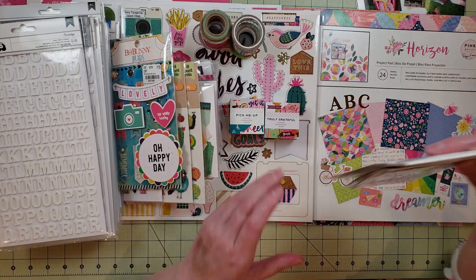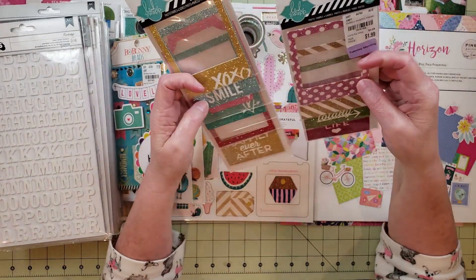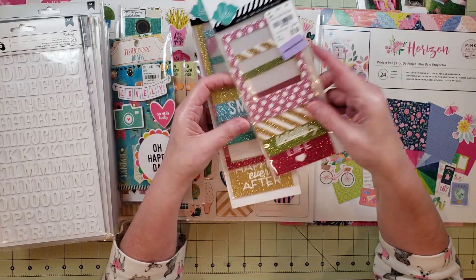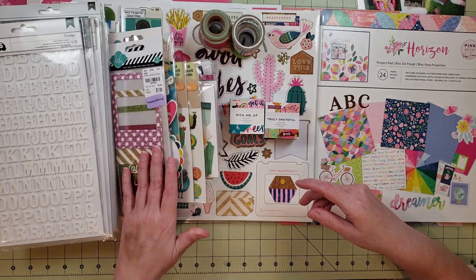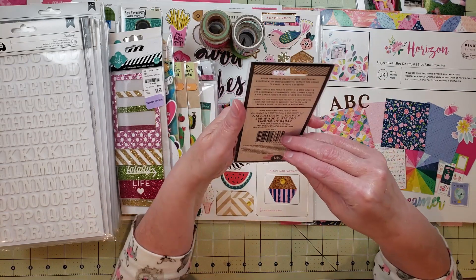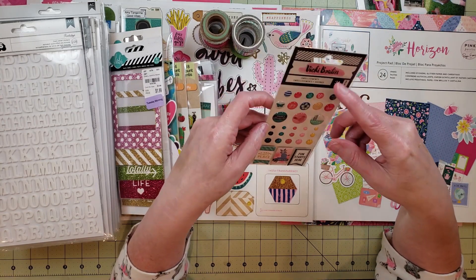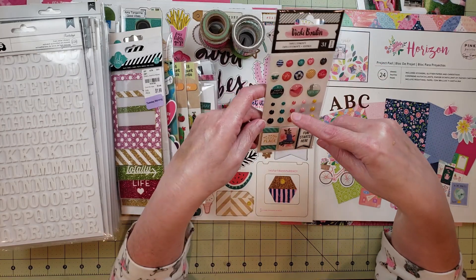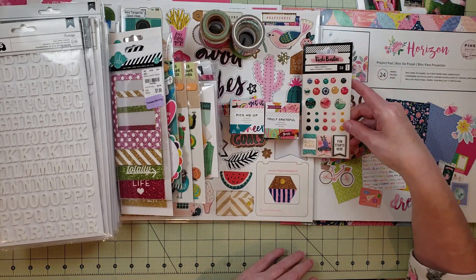I also have these frames from Heidi Swap — I think they're really cute and I've been wanting to use them. Every time I try, I put them on the layout and they go right back in the package. I've tried a few times, but I want to see if I can include them in one of my layouts. I also have some puffy stickers from Vicky Booten — I'm not sure what collection — but I really love the colors of these enamel dots. I think they'll go really well with the papers.